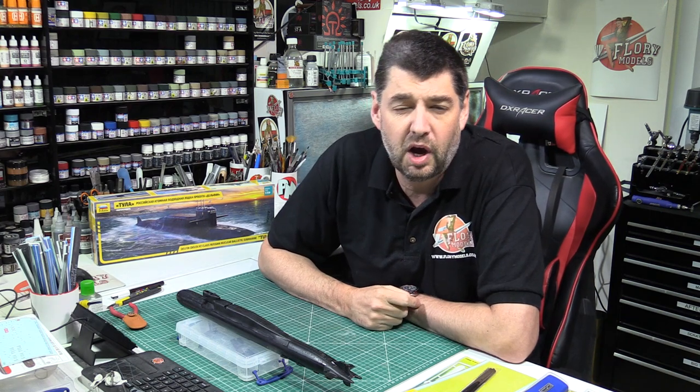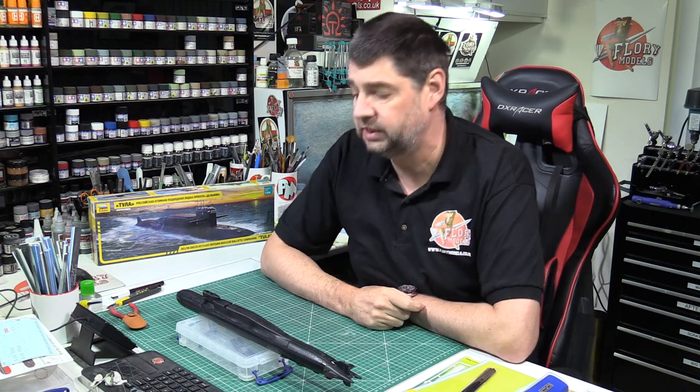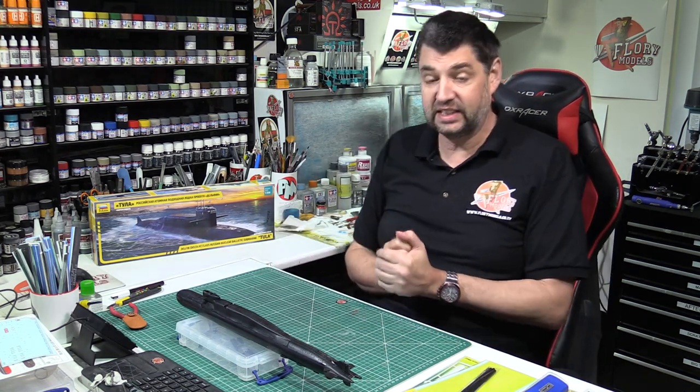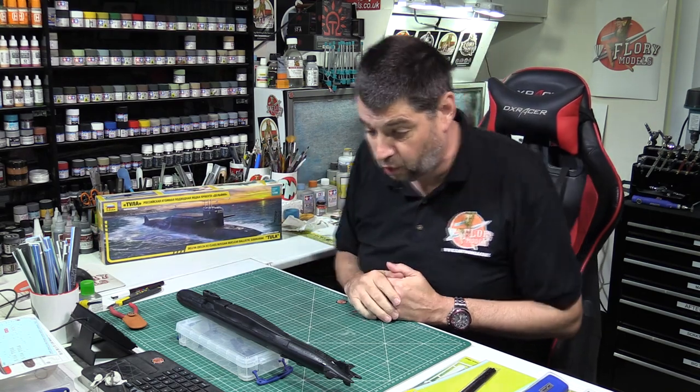Hello and welcome to Flory Models. Here we are with you for Tool Tuesday on the 19th of October 2021. As you can probably see, I've been pushing on very nicely this week with the Delta IV.